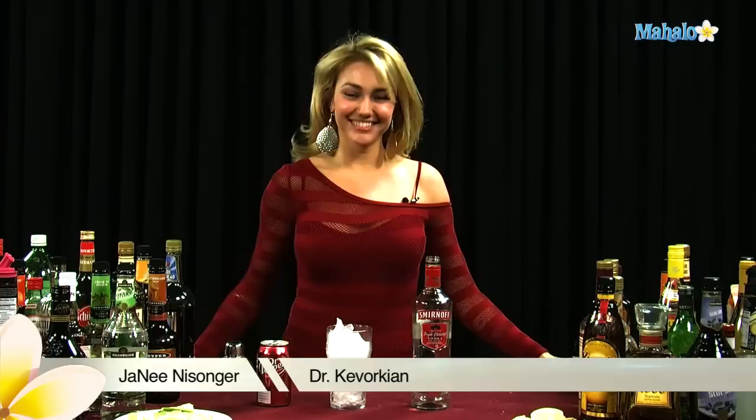Hi, I'm Janae from Mahalo.com, and I'm going to teach you how to make a Dr. Kvorkian.